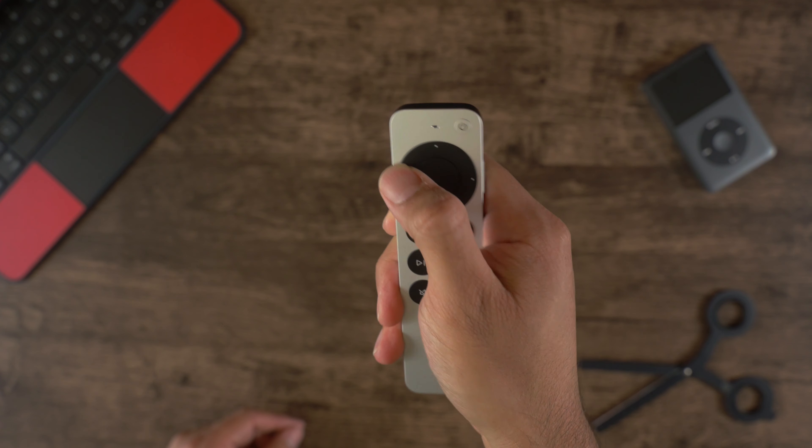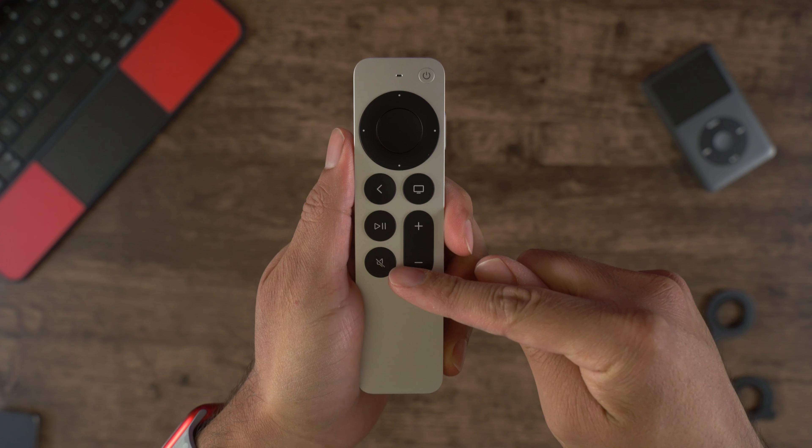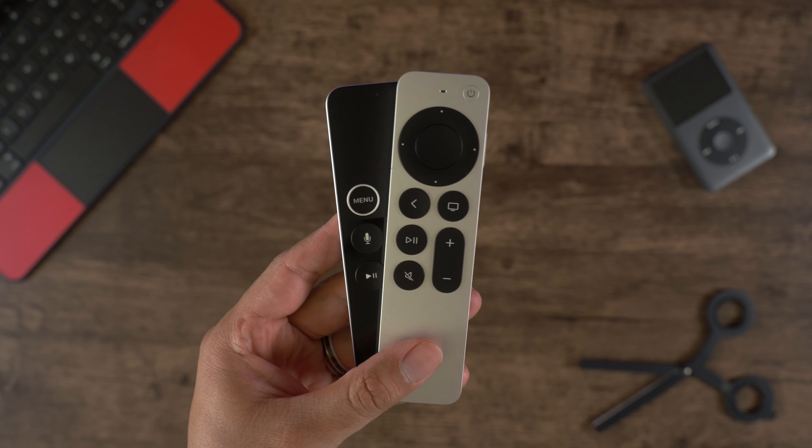There are dedicated up, down, left, and right directional buttons, as well as — how did they not exist before — power and mute. And the menu button is now called the back button, because that's basically all it does anyway.